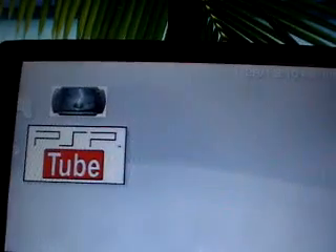Back to your PSP — quit out of USB mode, go into Game, then Memory Stick, and you'll see PSP Tube. Click on it.